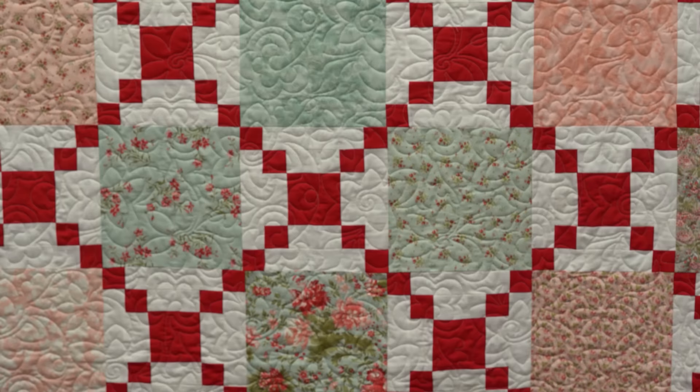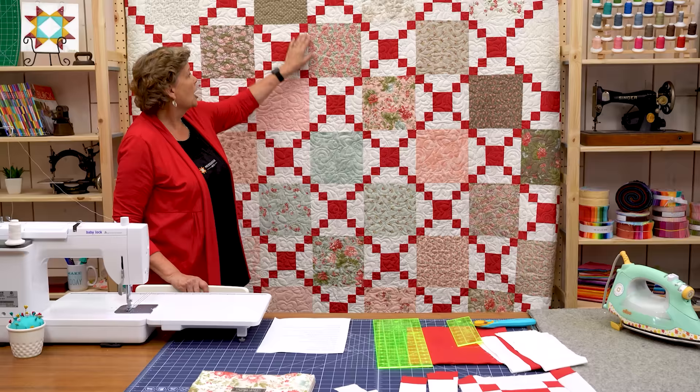Hi everybody, it's Jenny from the Missouri Star Quilt Company. And this project I'm really excited about because we all have that fabric you hate to cut — it's so beautiful you hate to cut. So let's take a look at this quilt behind me.